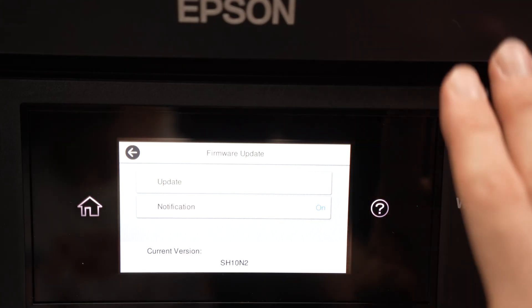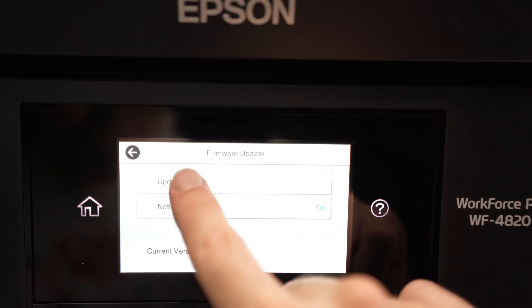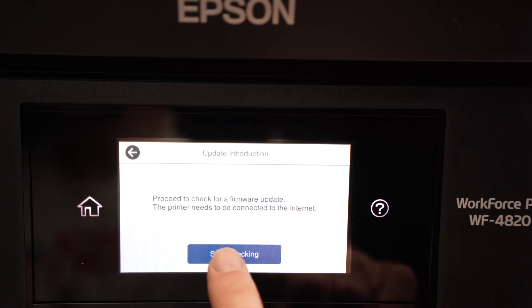Make sure that the printer is connected to the Wi-Fi to be able to update. Then press on Update, then click on Start Checking.